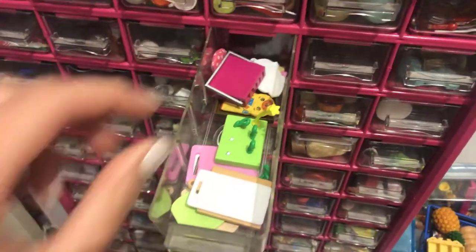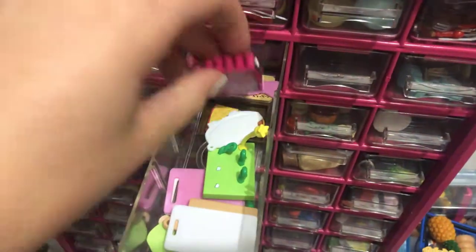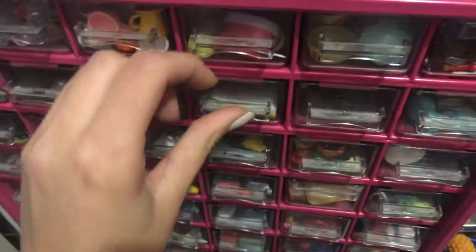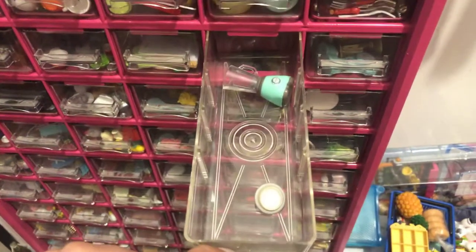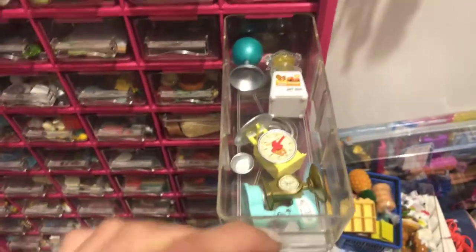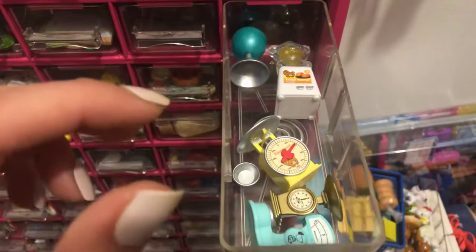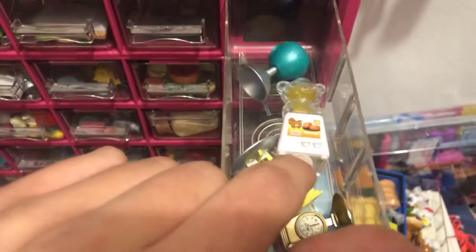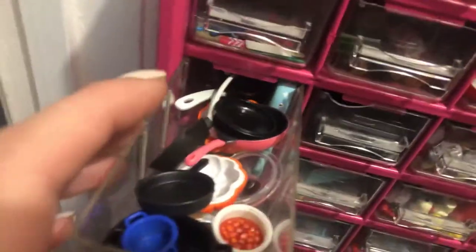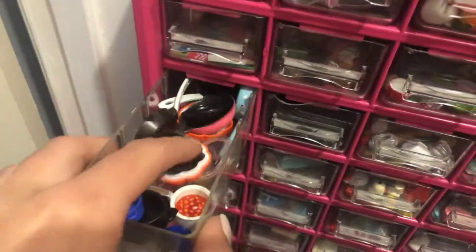And here I keep all of my cutting boards and kind of like dish stuff. This drawer is kind of empty because I'm working on my kitchen, but it's where I keep appliances. And then this drawer keeps scales and a random Rilakkuma juicer. This drawer always gets stuck — it has all of my pots and pans in it.